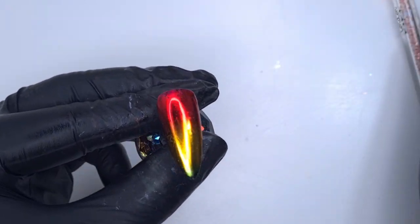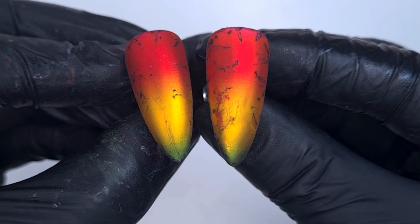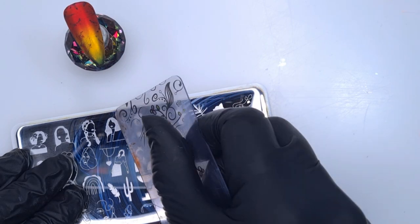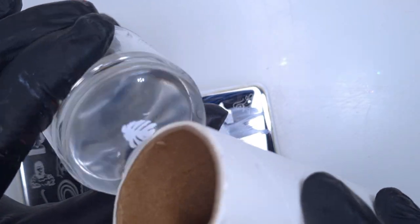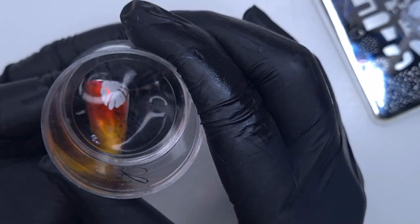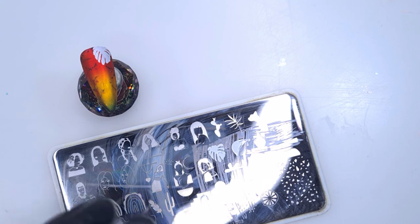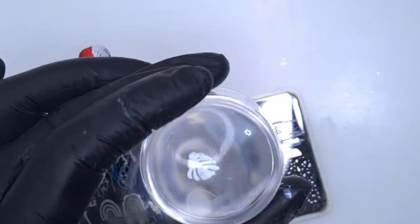Because I'm going to be stamping over the top, I seal the foil in with the no-wipe matte top coat. I actually ended up really loving the matte effect over the foil — I did the same off camera on the other nail and decided to keep both foil nails matte for this set. I love foils with a metallic and matte finish, and I love a set that combines both matte and glossy nails.